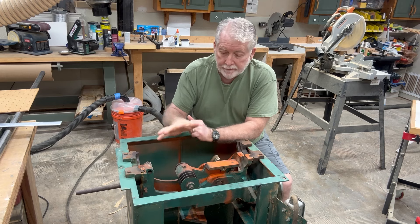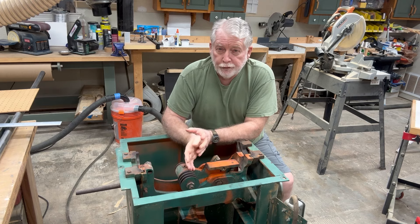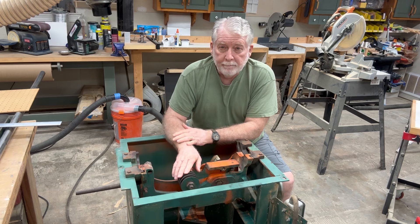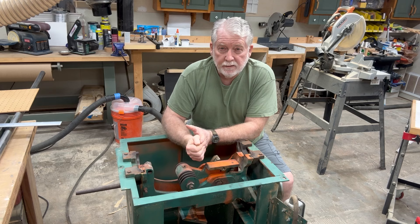So now I have a table saw with no motor. I'm in the process now of searching for a new motor to see if we can get this saw back working. Otherwise, the option is going to be looking for a new table saw.